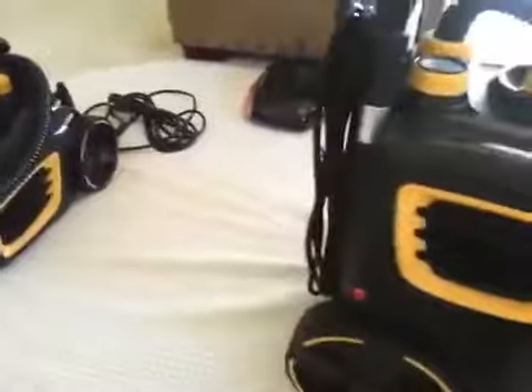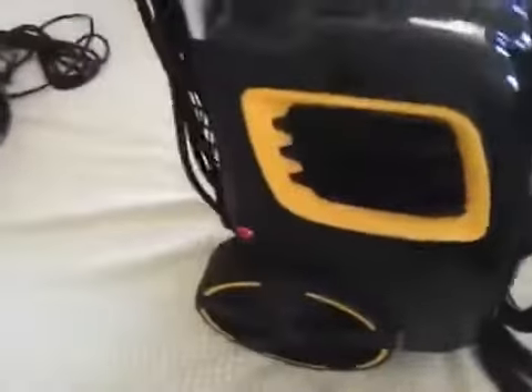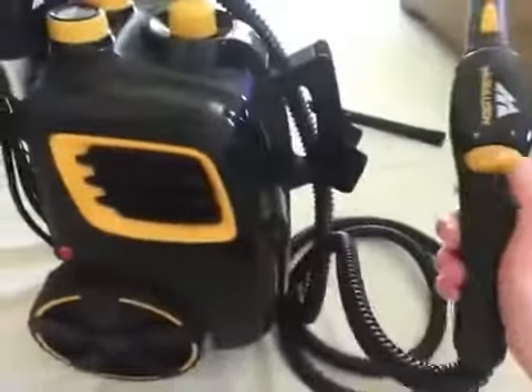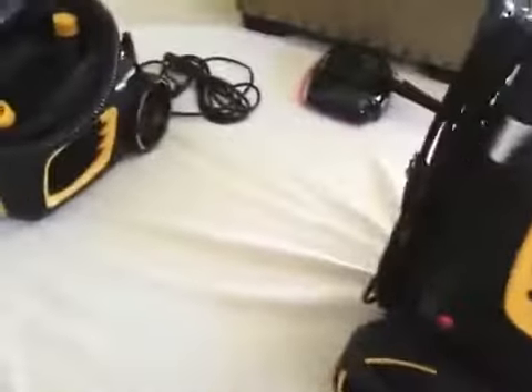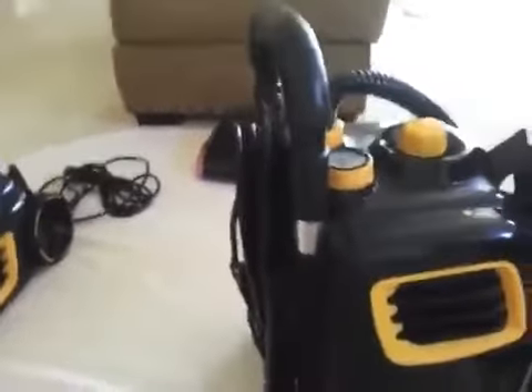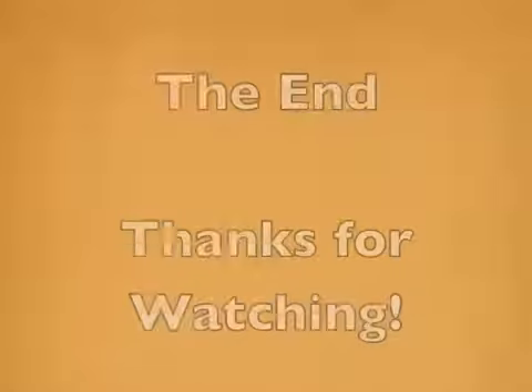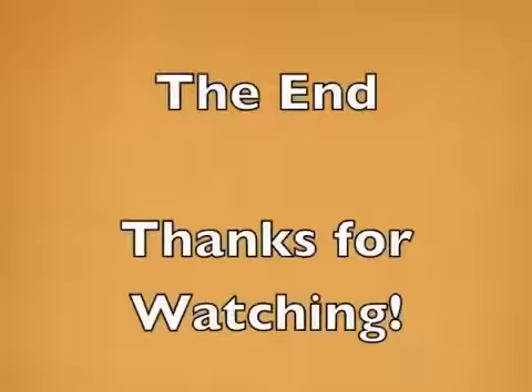I definitely like the canisters over the handheld. The reasons I think the 1385 is worth the extra $30 over the 1375 are: the steam adjustment right on the handle, the vertical orientation, the handle on the back, the cord wrap, and the extra accessories. I just think it's worth the extra money. That's the end — thank you very much for watching.